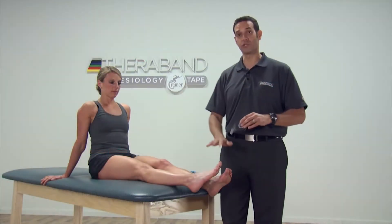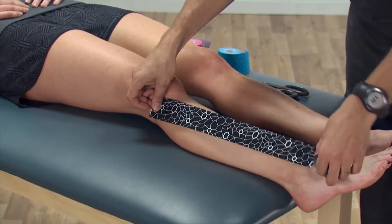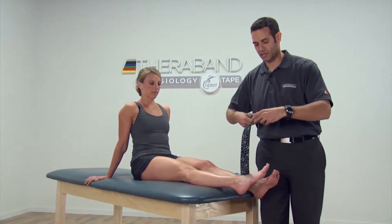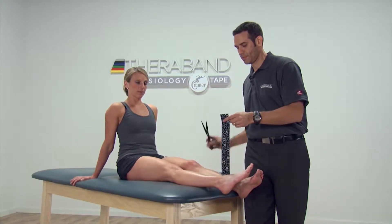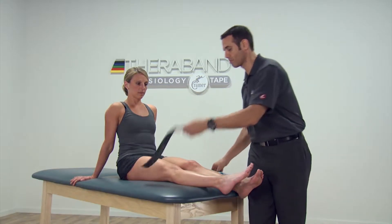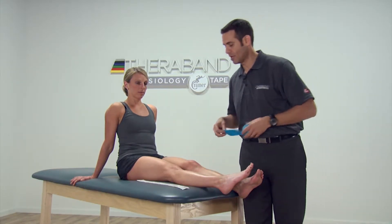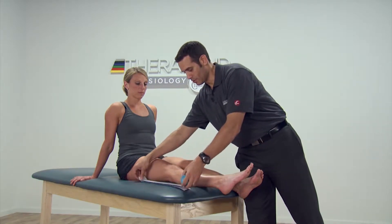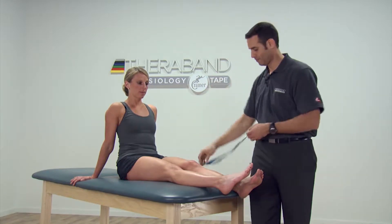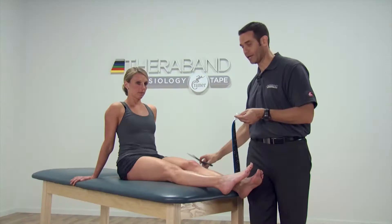In this case, we're going to do a standard lateral ankle sprain taping, and we're going to measure from the lateral corner of the knee to the dorsum of the foot. With this one, we're going to cut four tails, but since we're going to demonstrate this using two strips, I'm going to measure two equidistant strips, and this way we can cut all the tails at one time.